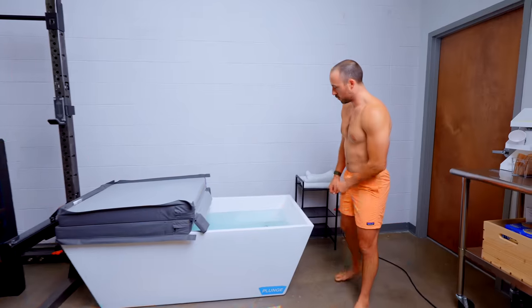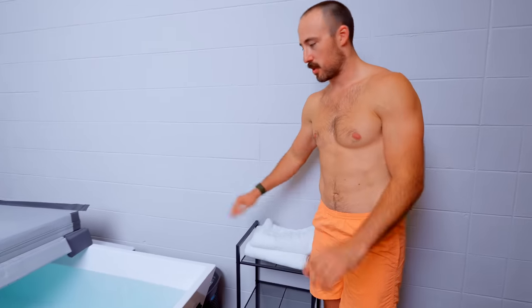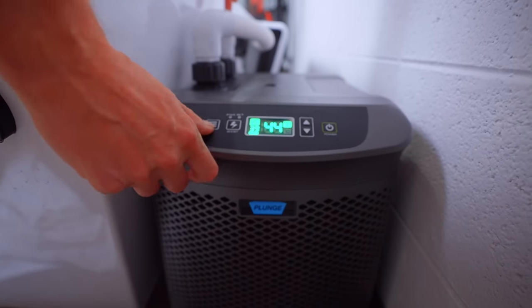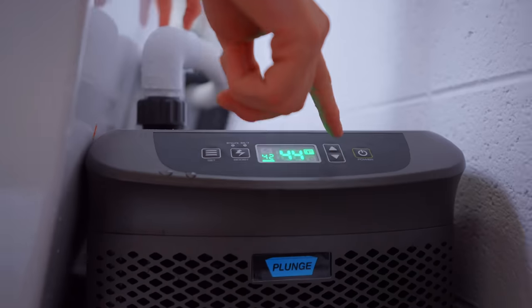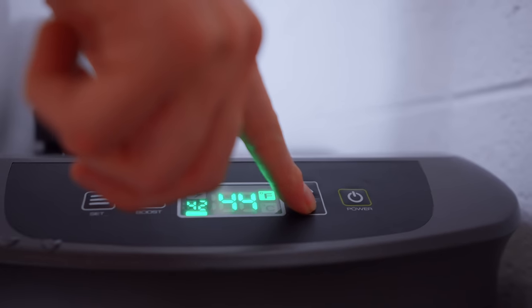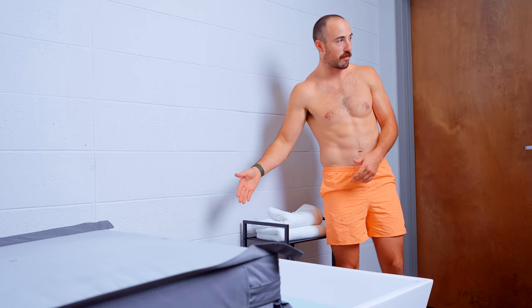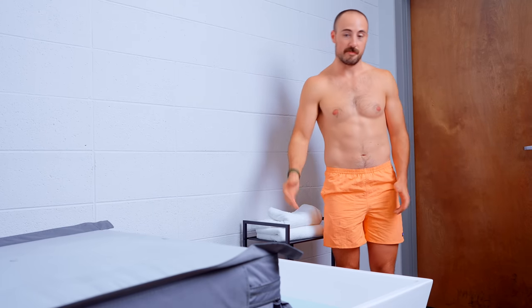I use it every single day. You should set your temp over on the unit — it has very basic functions. There's a boost setting, which uses more power to increase the speed at which it gets down to the temp you want. You can set it for two hours or 24/7. There's an adjustment knob up and down to adjust the temperature. Right now we're set at 42 and it's holding at 44 because I have the top off. It lets off a little bit, and then you have a power button. Pretty simple.